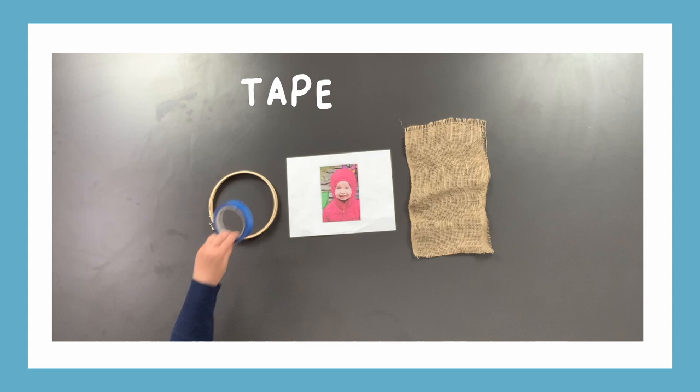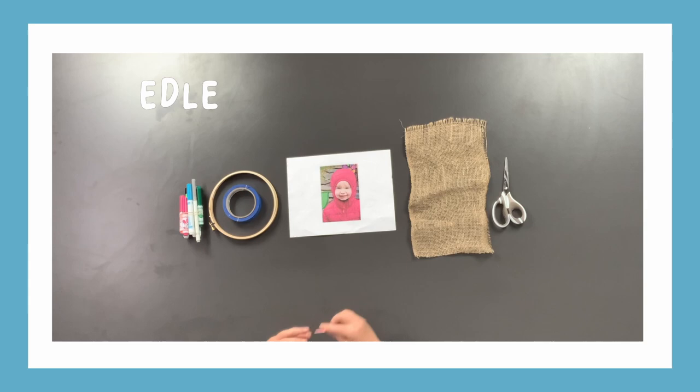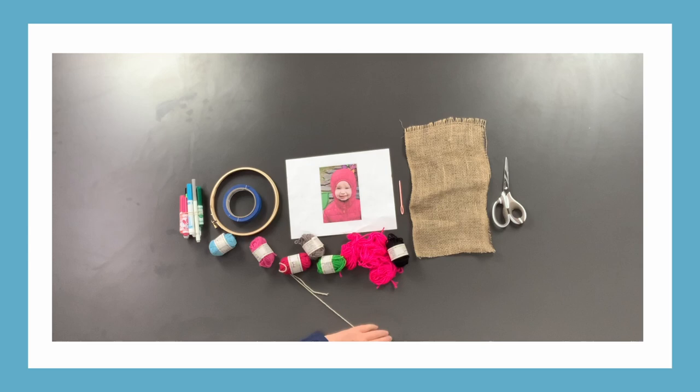For today's activity we'll need a picture of someone close to you such as a friend or family member, an embroidery hoop or frame, a piece of burlap cloth, tape, markers, scissors, a large plastic needle, and yarn.